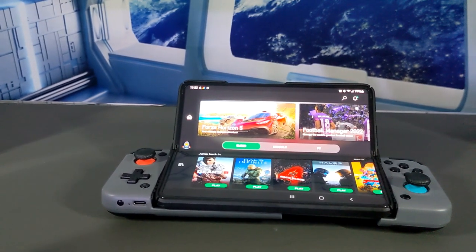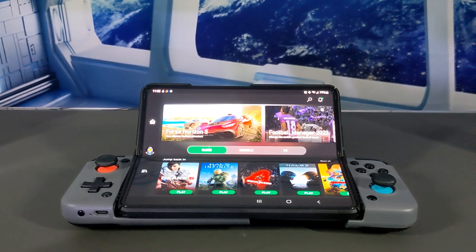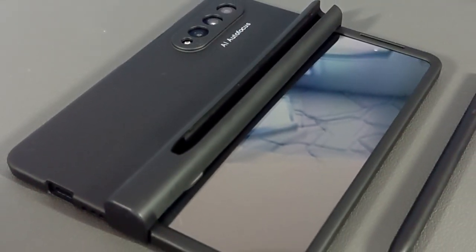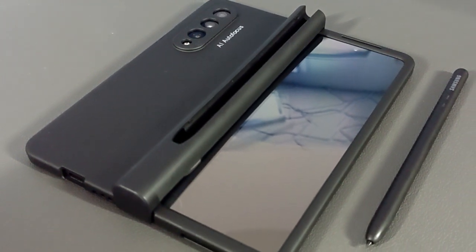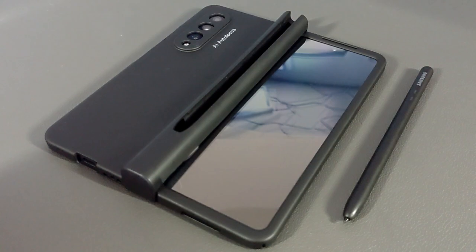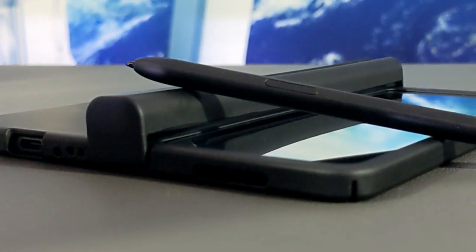Also of note, this whole kit still fits into the Gamevice X2 controller fairly well. Lastly, this may be due to my color option, but I've noticed that the black case does attract quite a bit of fingerprints, so regular cleaning is going to be necessary. Overall, this case should allow us to finally carry the S Pen and actually see what it's capable of.